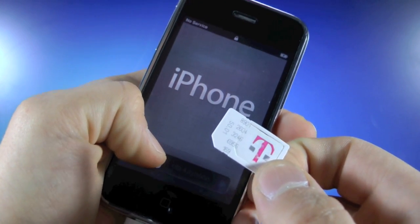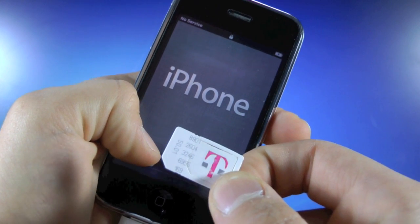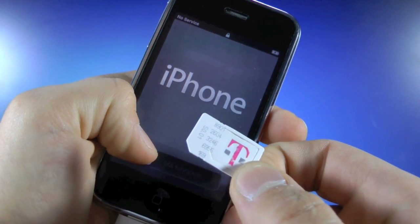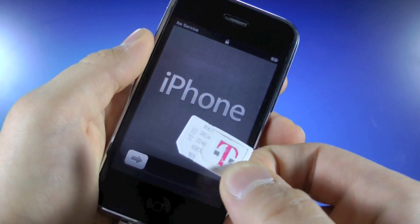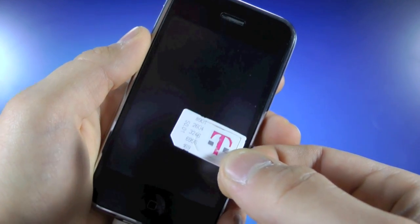Now one thing is that this unlock will not work on the newer iPhone 3GSs that use a newer Toshiba chip that is not compatible with this unlock. I will show you guys in a bit how to find out if you have the new baseband. But be careful — if you do have it, do not try to unlock, because this will break your device if you have the newer Toshiba baseband chip.